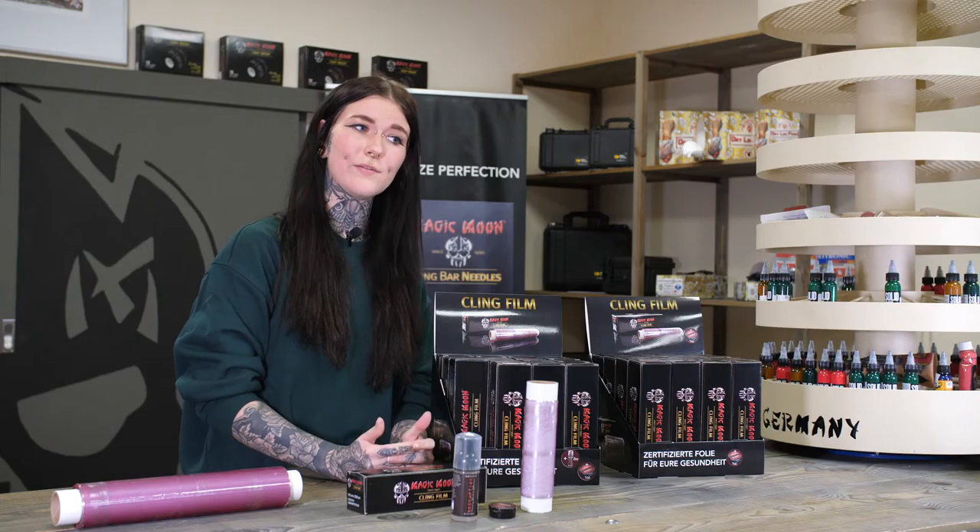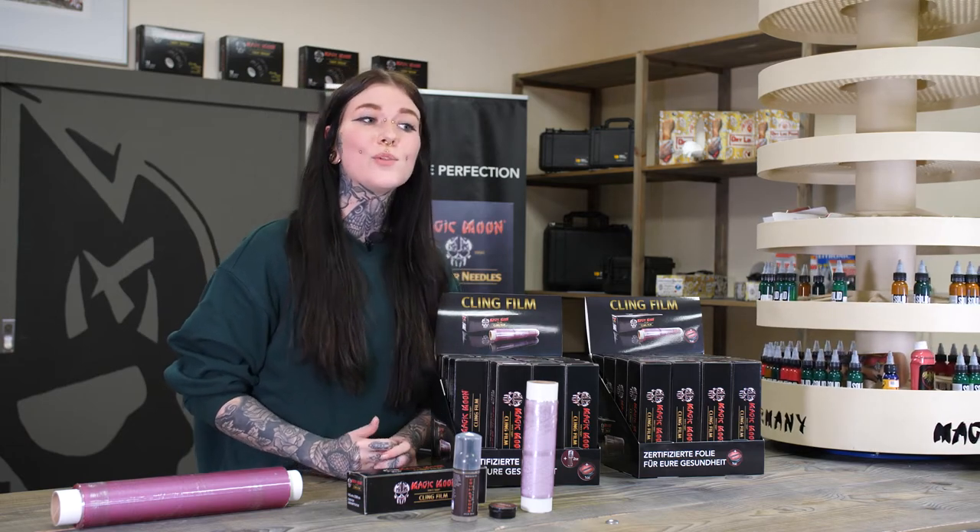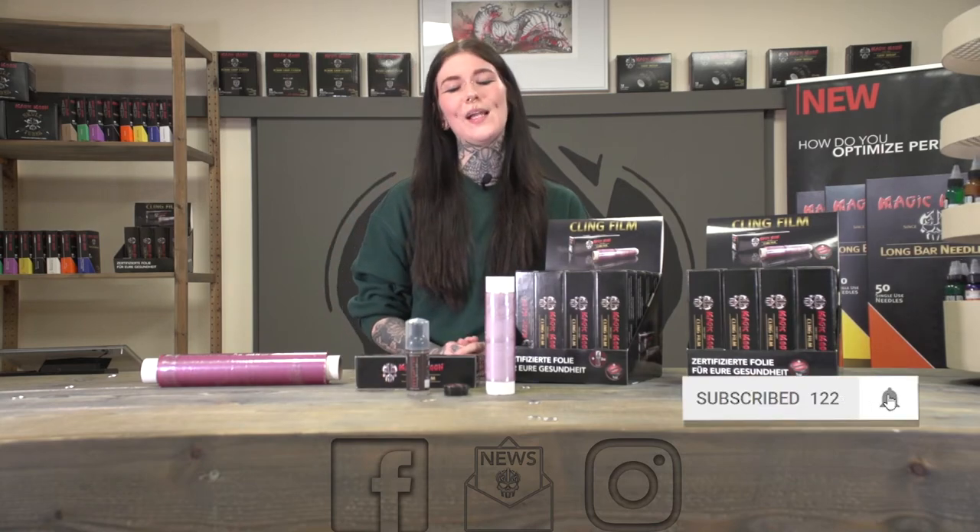It's a win-win situation. That's all for today folks. I hope you enjoyed our product video. Please visit our social media accounts linked at the bottom to stay informed. This is Jana from Magic Moon. See you soon.